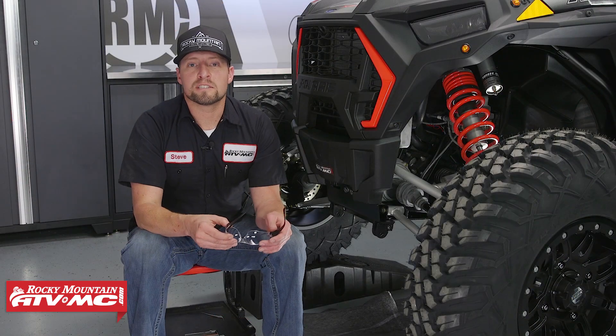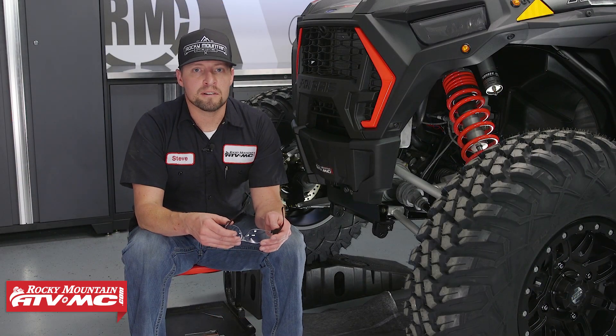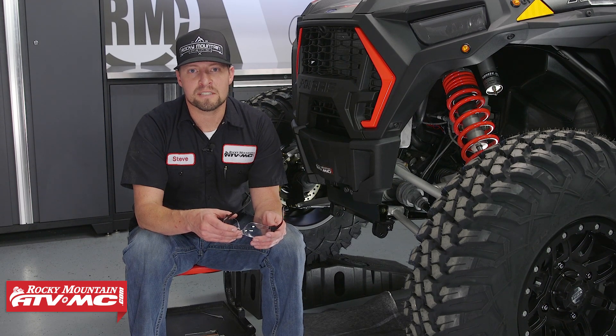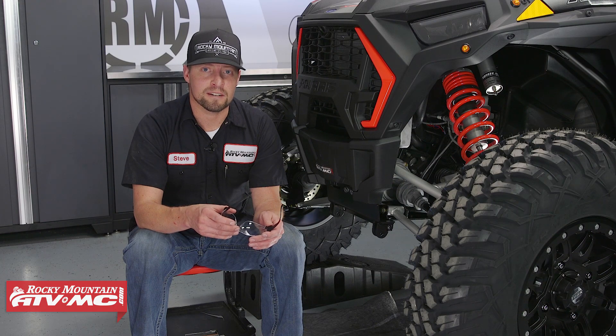And that's it! That's all there is to installing your Tusk Sub-Zero plow mount. Come check us out at Rocky Mountain ATVMC for more parts, apparel and accessories. And remember, all orders over $75 ship for free.